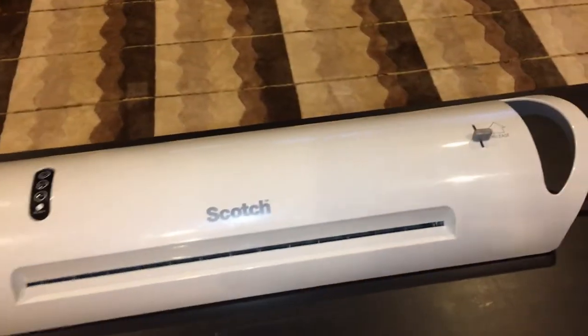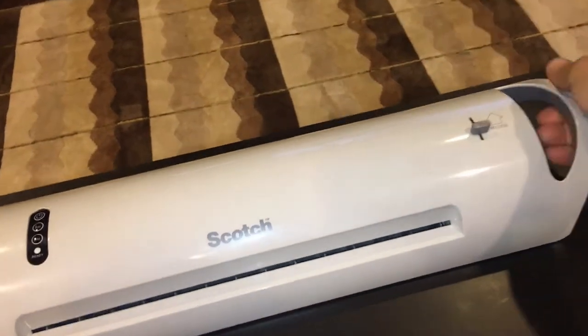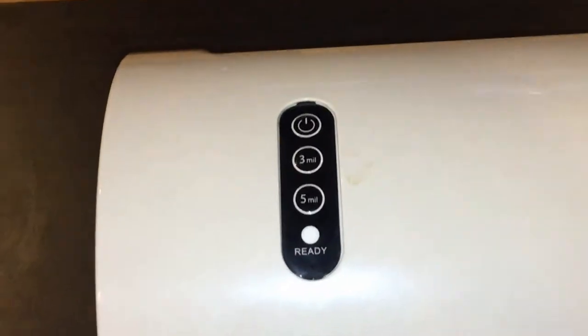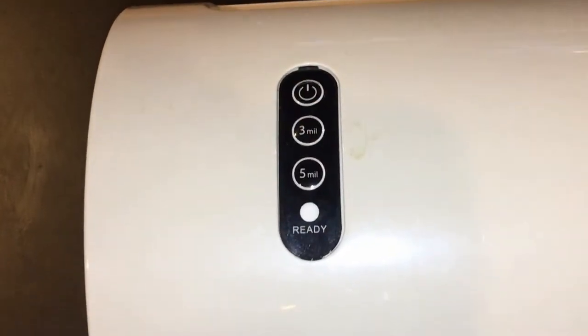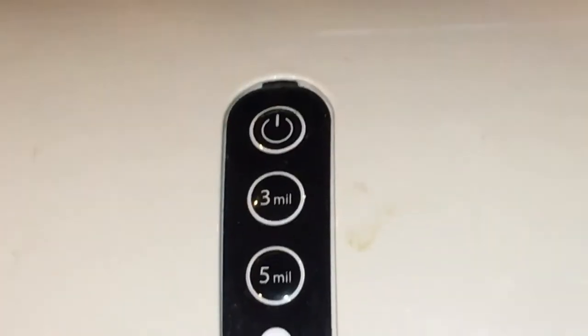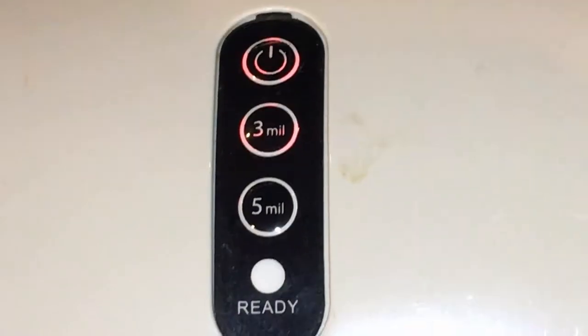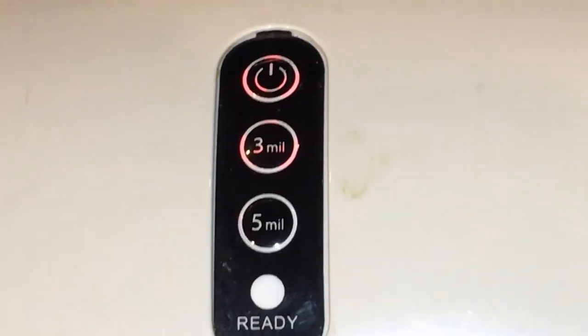I've been using this for a long time. I like it — it has a handle so you can carry it around. Let's turn it on. Over here it gives you the options for the 3mil and the 5mil thickness. I have to wait for the ready light.